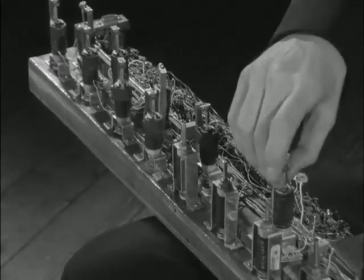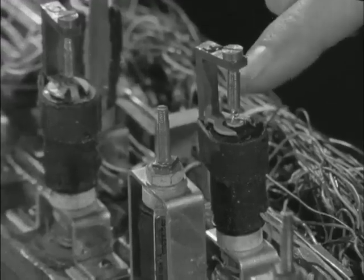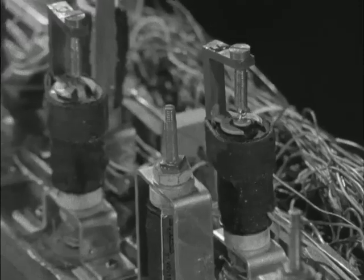When a note is played, a circuit recognizes the pattern of switches being pressed and directs the current to electromagnets placed over each note hole. When activated, the magnets stop the note holes and the appropriate sound is produced.